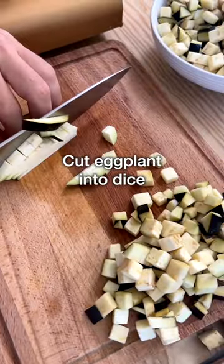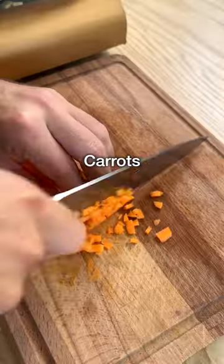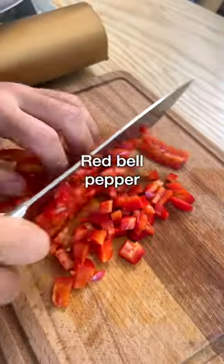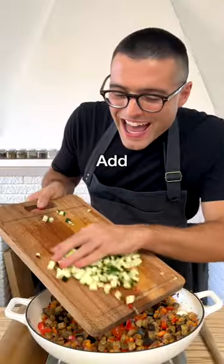And in the meantime, cut the eggplant into small dice and add it to the pan. Slowly chop and add the other veggies. Chop the carrot into small dice and add it to the pan. Stir, then chop the bell pepper into small pieces and add it to the pan. Chop the zucchini into small dice, then add it to the pan.